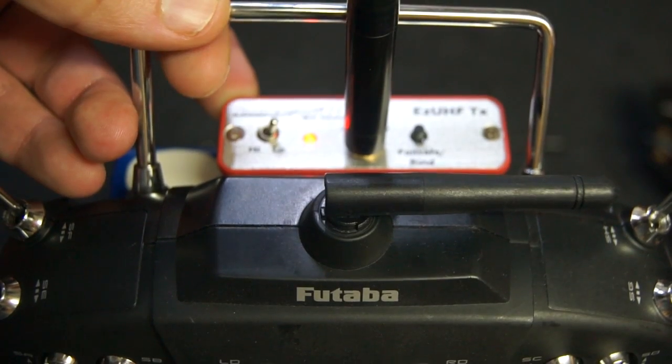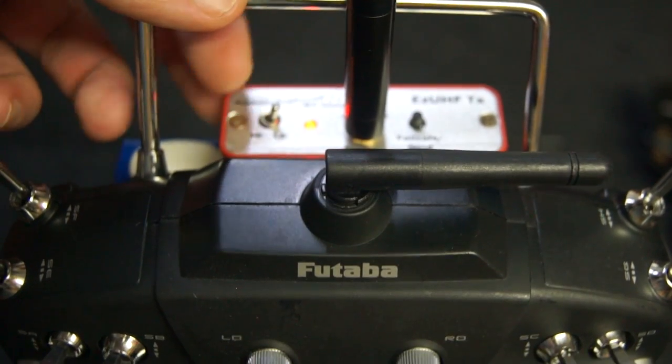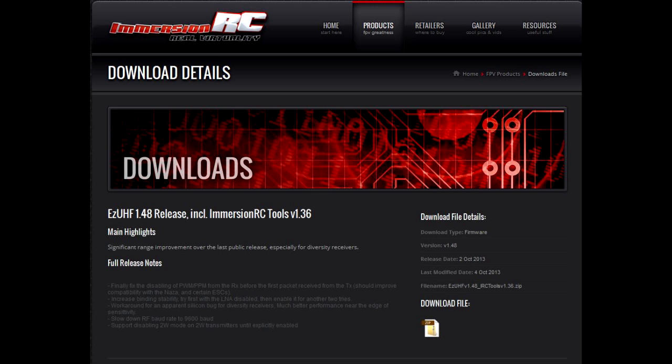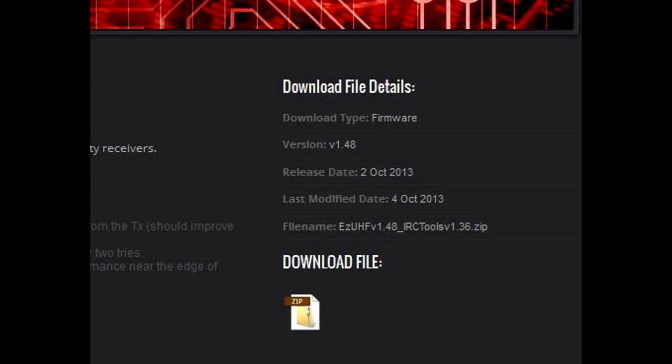The UHF transmitter is easy to use — you have a low power and high power mode, and a failsafe/bind button. The next step is to go to immersionrc.com and download the tools software. If you already have a previous version of this tools software on your computer, make sure you delete it first as this may cause problems.